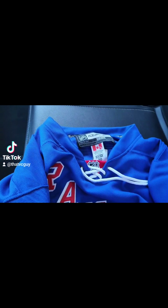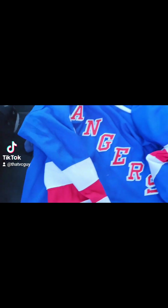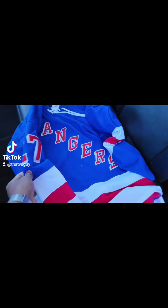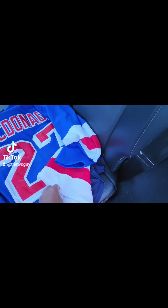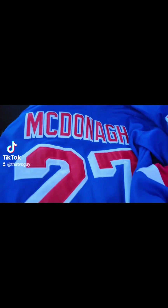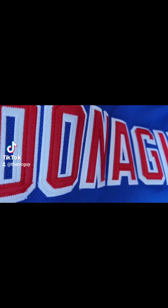Good eye — Reebok, right? Y'all see it? NHL Rangers. Number 27 on the sleeve. Now look at the detail y'all — look at that. Everything is stitched in.